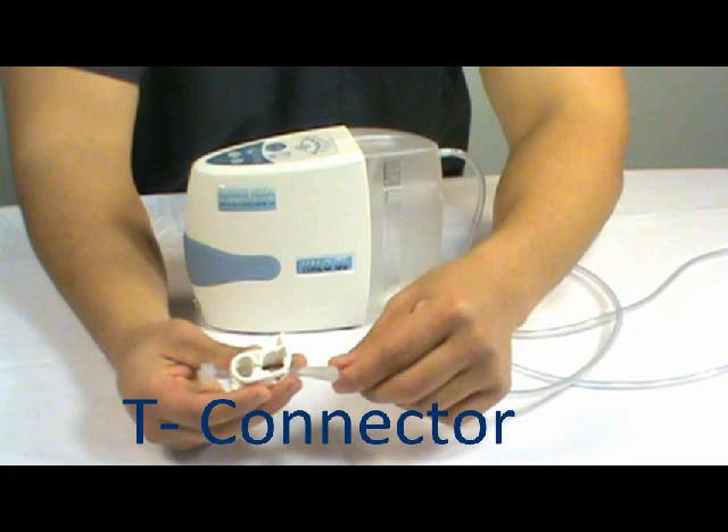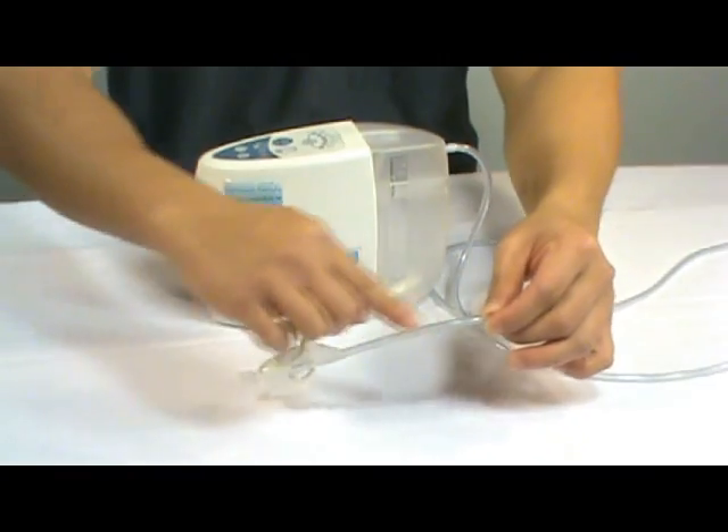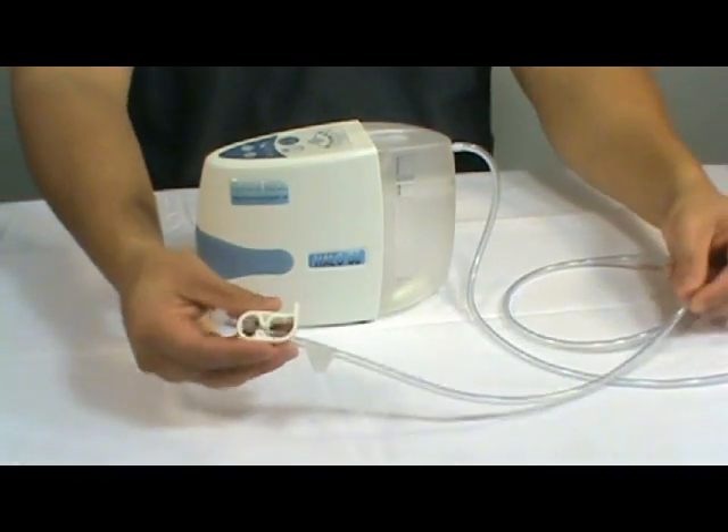The canister is equipped with a T-connector which allows ambient air to flow through while the pump is on. The T-connector also helps detect blockage and prevent any backflow.